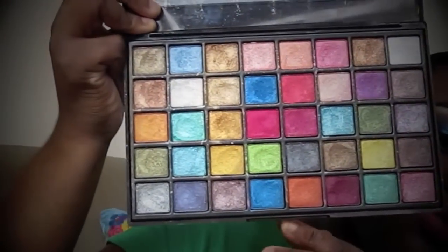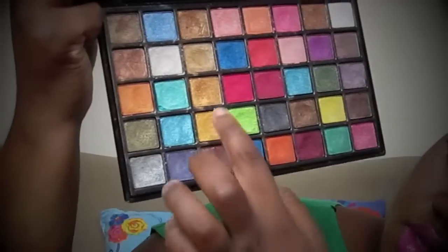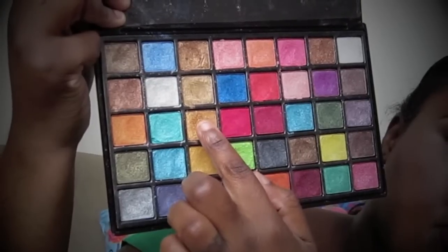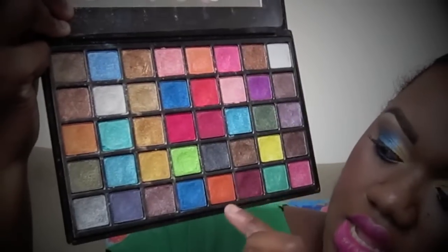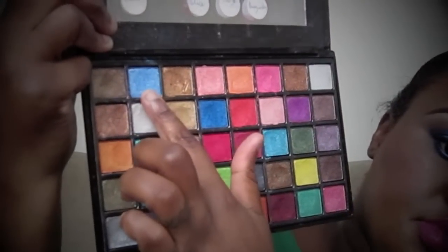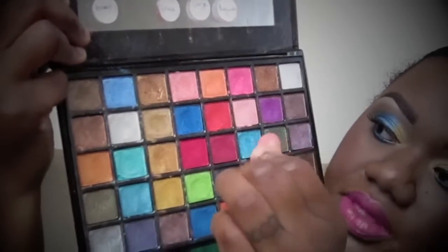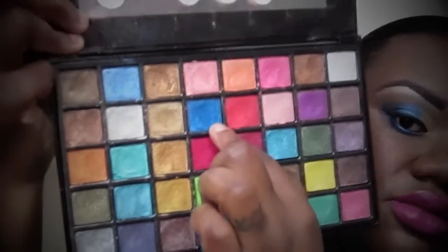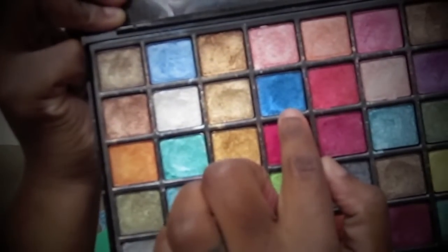From that palette, I use this gold on the inner part over the yellow base I put down, then this blue in the middle of the lid, and this dark blue on the outer parts. That's all the colors I use from that palette. I also use this 42 matte palette.